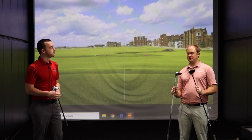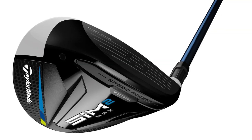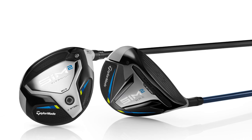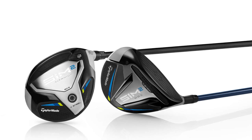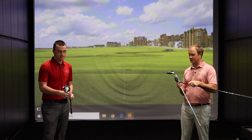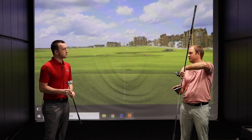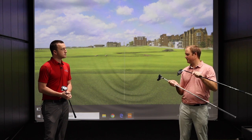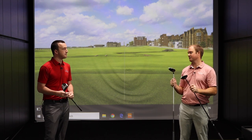Comparing to the Sim Fairway Woods, one thing we noticed is just that cleaner look. When we were testing the driver here today, we got a chance to hit the Sim 2 driver. It just looked a little bit cleaner — really like that darker finish on top of the crown, looking down at it, and just cleaned up a few things.